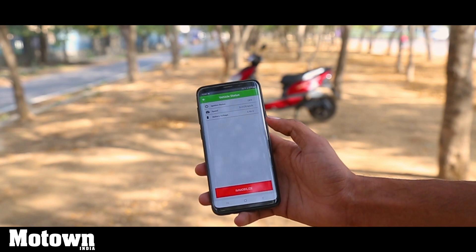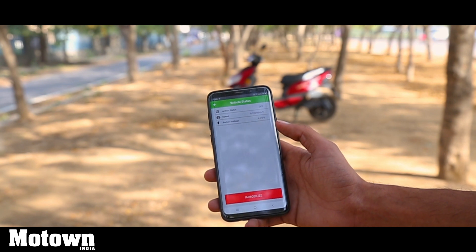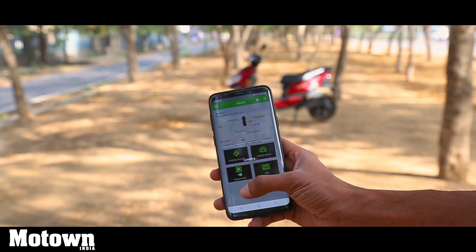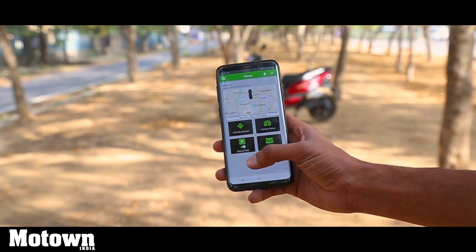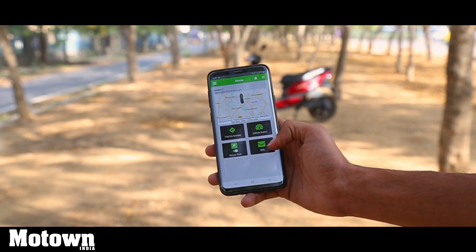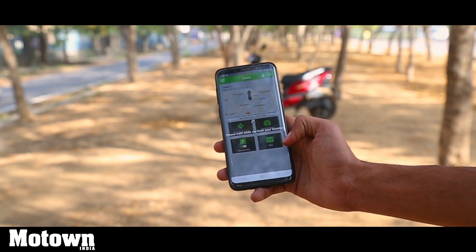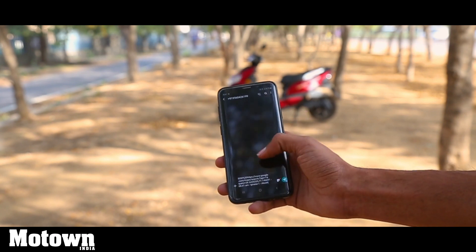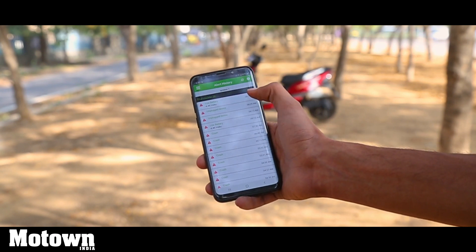You also have an immobilize option — if you want to remotely immobilize your scooter, you can do so, and once the scooter drops below 20 km/h it will stop. There's a secure park option which will alert you if the scooter leaves its parked mode. You also have an SOS option — pressing the SOS button sends a message to a pre-fed number so you can easily share your location with someone you know in case of an emergency.